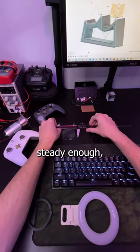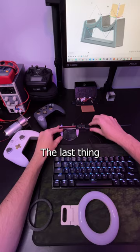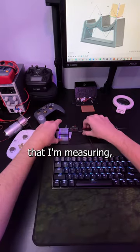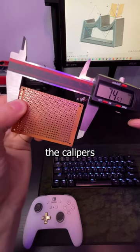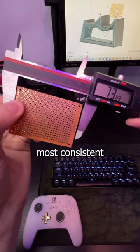If I don't think I can hold the object steady enough, I'll find a surface to set it on. Last thing I want to do is scratch the object that I'm measuring, so I always try to go nice and slow. I found that anchoring one side first and then slowly closing the calipers until it stops have been the most consistent measurements.